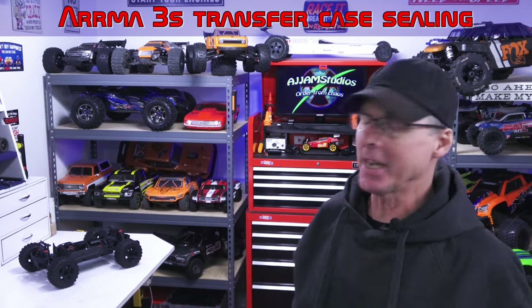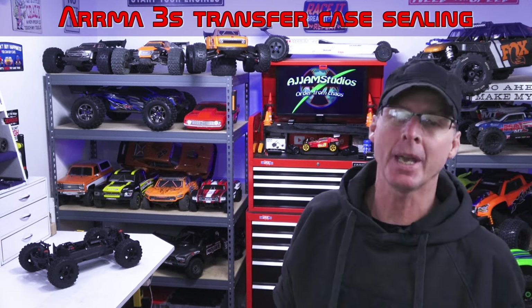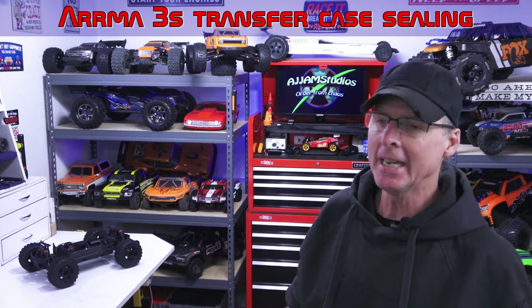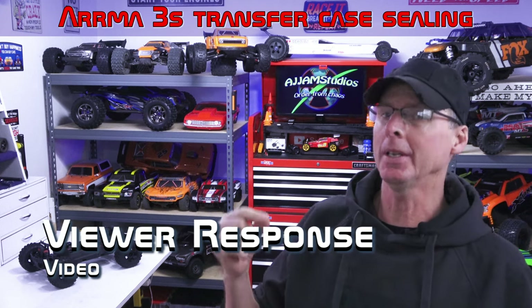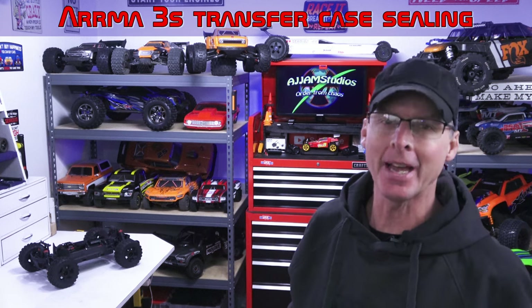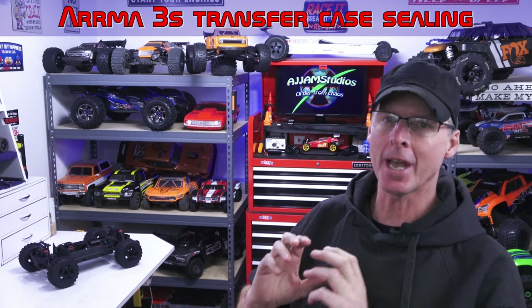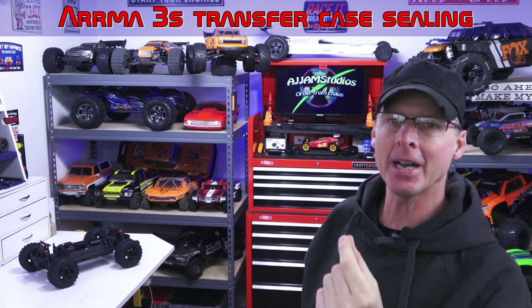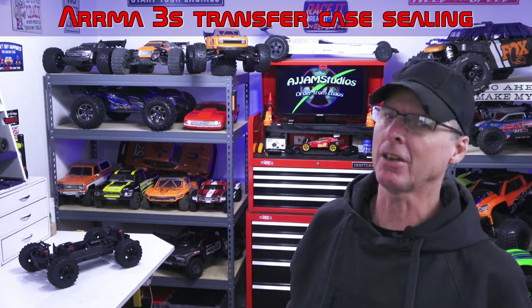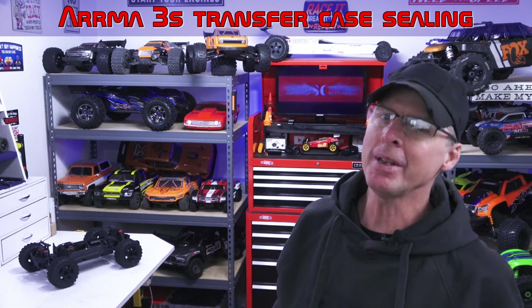In this video we're going to show you how to seal up the transfer case in a 3S platform car. We're using the Big Rock because it's the newest one we have in the studio. We mentioned how to seal this up in a previous video and we've had questions asking how it's done. We're going to pull the transfer case out, motor and everything, and show you how to seal it up to prevent fine dirt and debris from getting into the gearing.